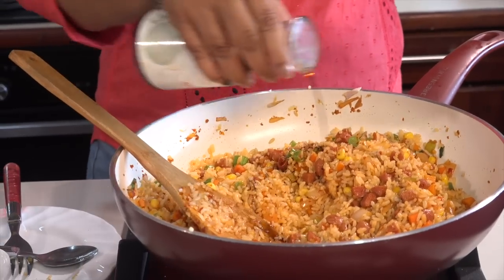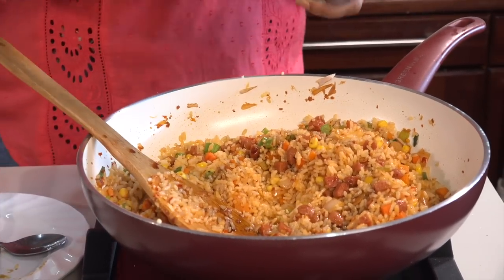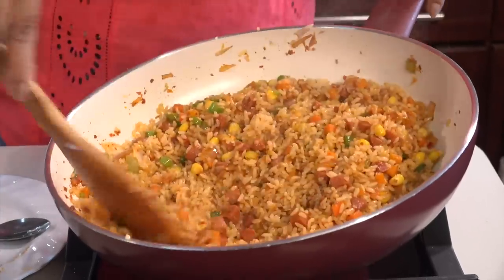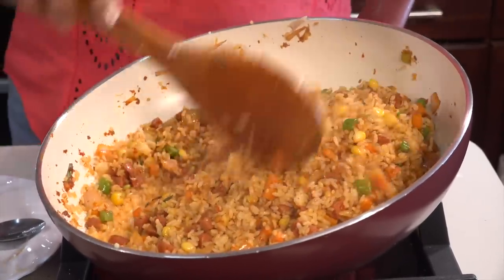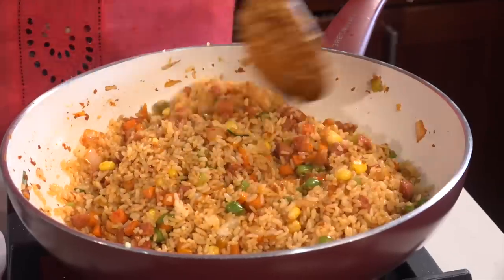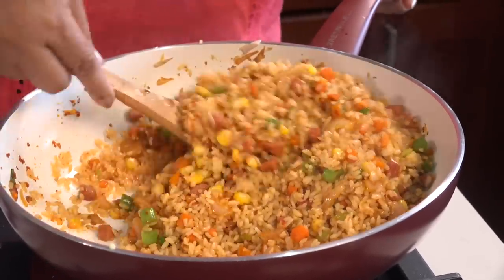I will make some soy sauce in the pot. I will put some soy sauce in the pot. You can see that it has a little bit of bread in the morning, so you can cook it with fried rice.